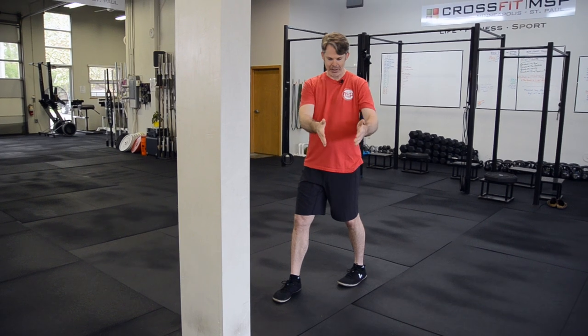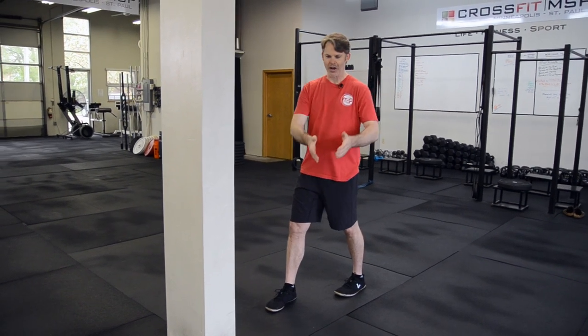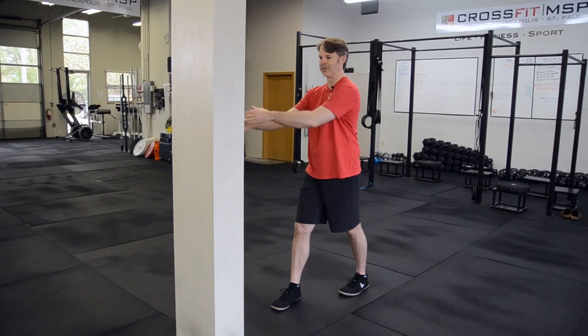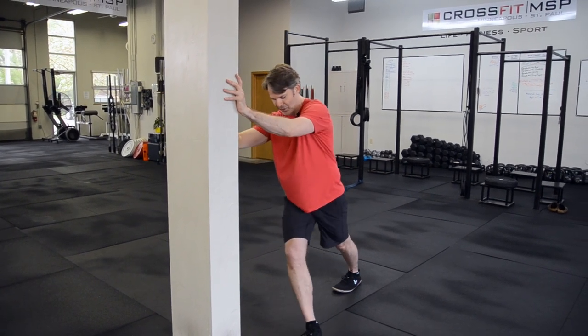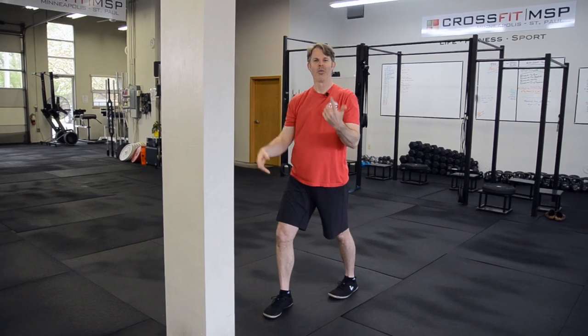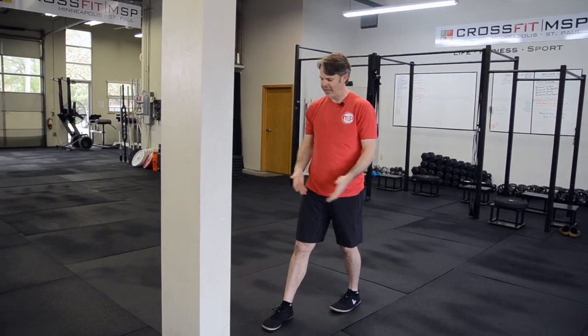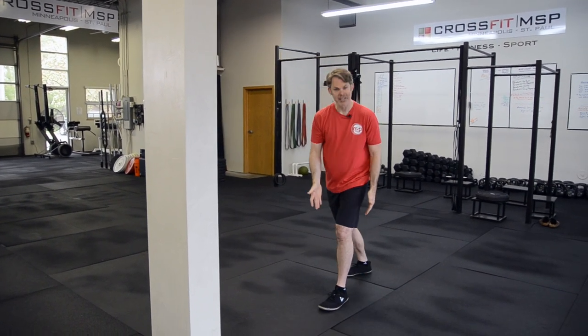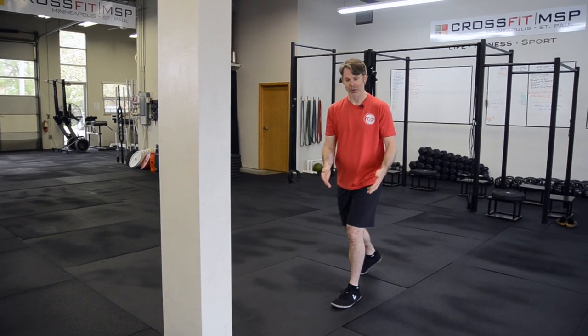From here, I'm going to think about stepping into three vectors — kind of off to the pinky toe, straight over the front, and then off into the big toe. I'll call that one rep: off, up, and over. I'm going to do ten reps of that, then switch to the other side for ten reps.